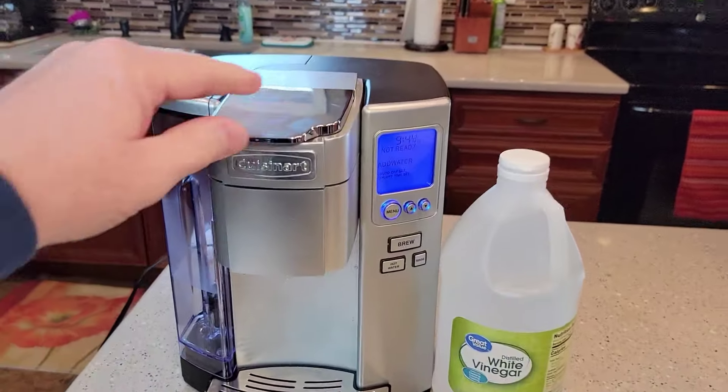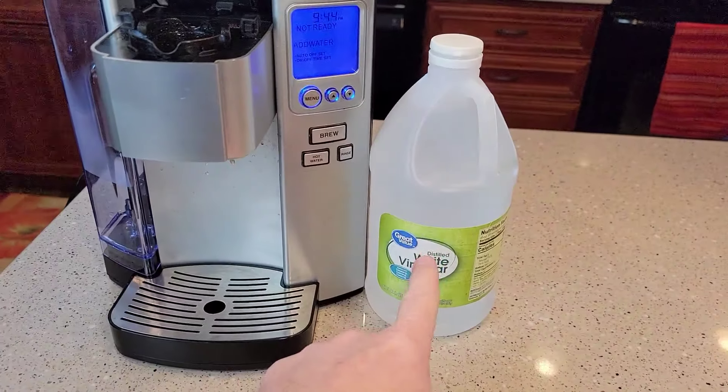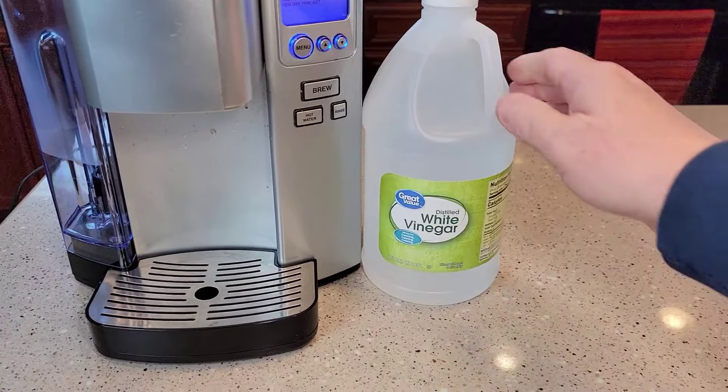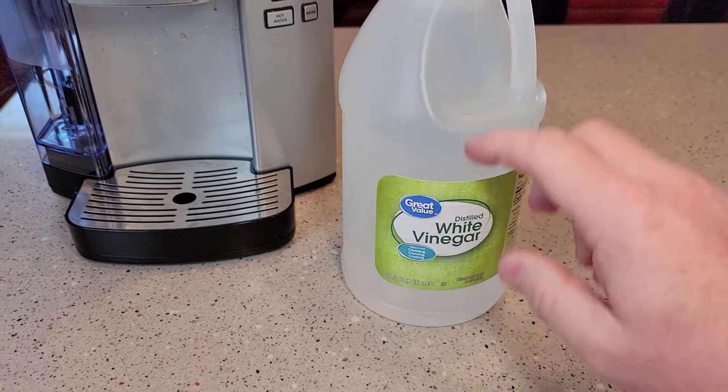This is a coffee maker that uses K-cups. The first thing we're going to do is we need some white vinegar. It says we need 20 ounces of white vinegar. I buy the 64 fluid ounces — this is a buck fifty at Walmart.